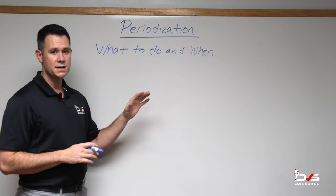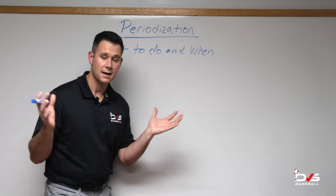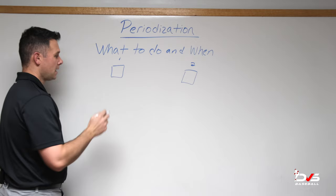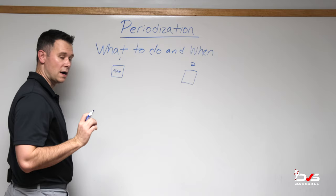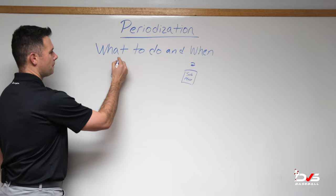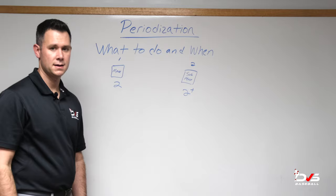We're going to try to make this very simplistic. Periodization basically is what to do and when to do it each week. My good friend Paul Nicky Berger has a term called 'buckets.' We're going to break down each week into two main buckets. Bucket one is filled with anything throwing-wise that you do at max intensity, and bucket two is anything throwing-wise at sub-max intensity.